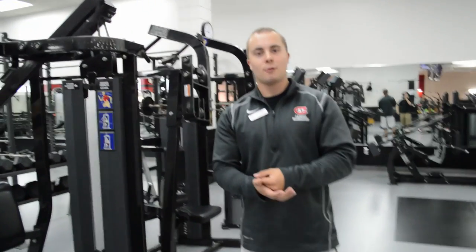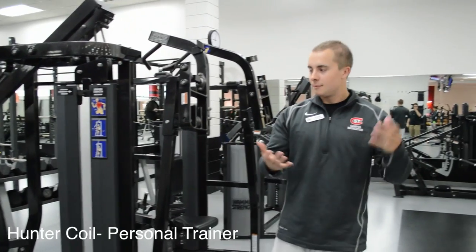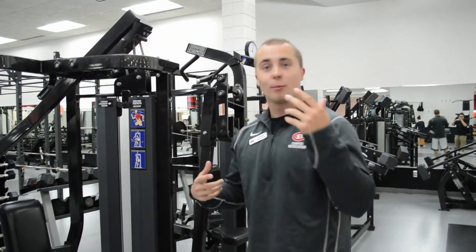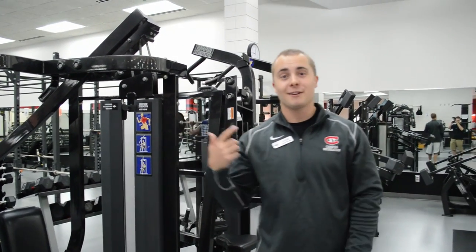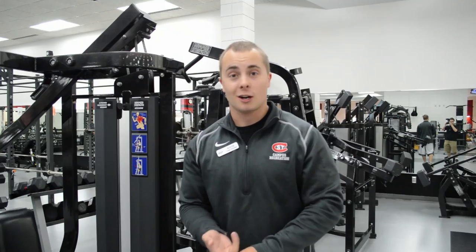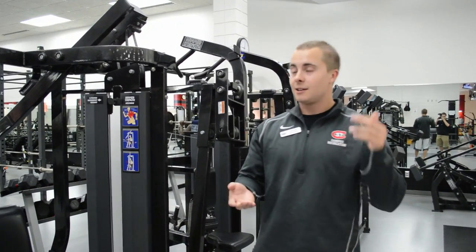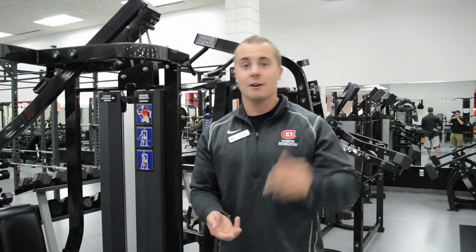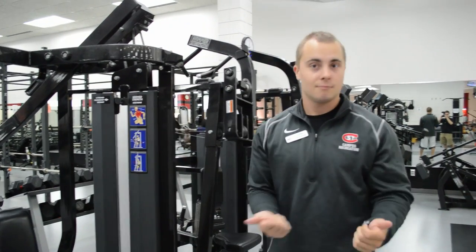What's up guys? I'm Hunter Coyle from the Fitness Center, here to help you guys out. What we're gonna do today, we're gonna go through an orientation, a brief overview of how things in the Fitness Center work — when it comes to cardio, machines, cable crossover machines, everything — just so you guys can come up here and feel good. So let's get started.